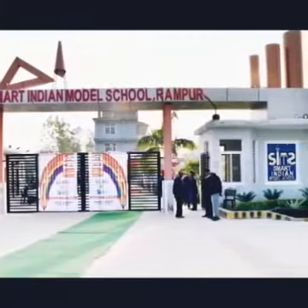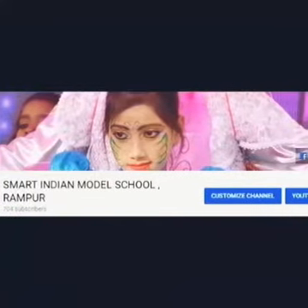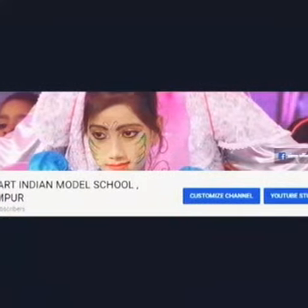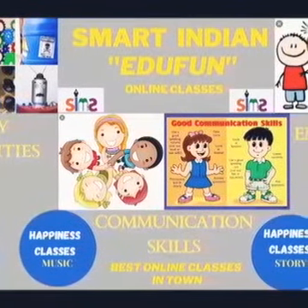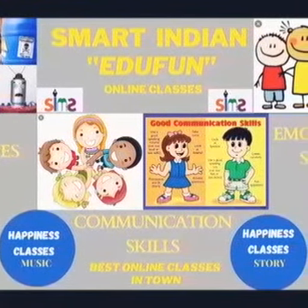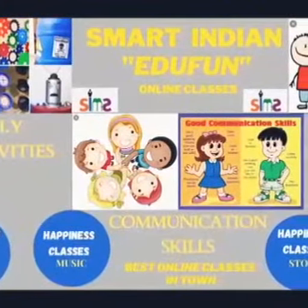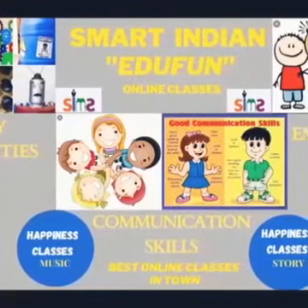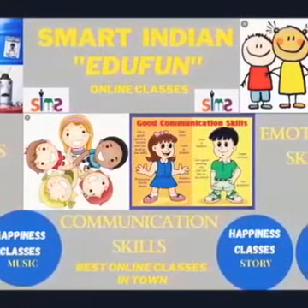Hello dear all, welcome to our channel Smart Indian Model School. Smart Indian Model School presents Smart Indian EduFun Classes. EduFun Online Classes includes course studies of playgroup to class 12, emotional and communicational skills, happiness classes and DIY activities.